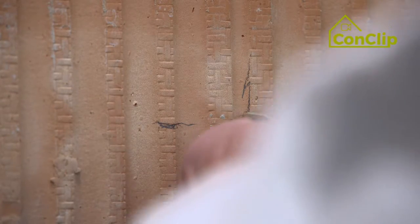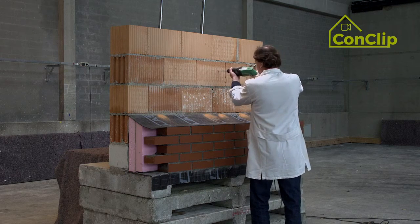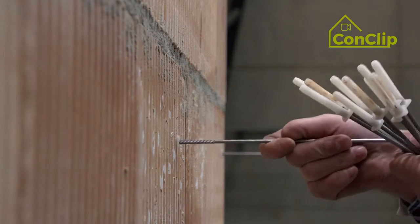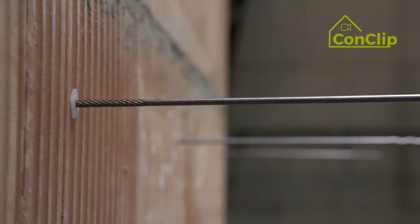Then the holes for the cavity wall anchors are drilled and the anchors are introduced. The manufacturer informs you about the necessary number and spacing of the anchors.